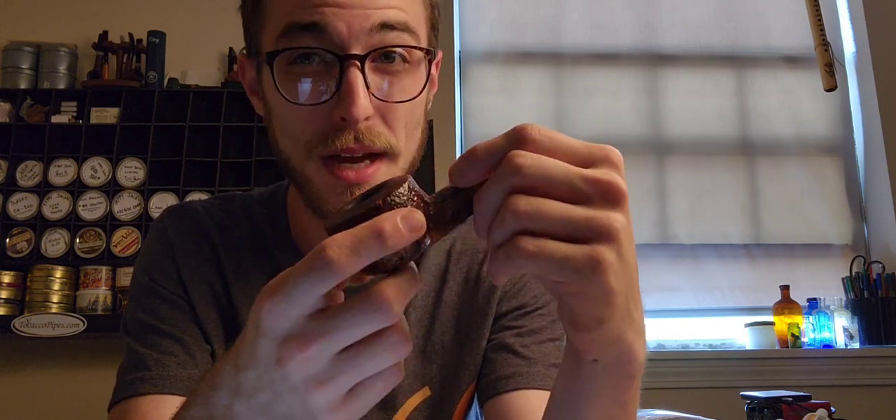It is a very big bowl — it goes literally right up to my big knuckle. It's not that wide, but it's definitely a deep bowl. So if you're looking for a nice lounge smoking pipe, a nice big-chambered one, something you can kind of relax on, this would probably be the pipe for you.